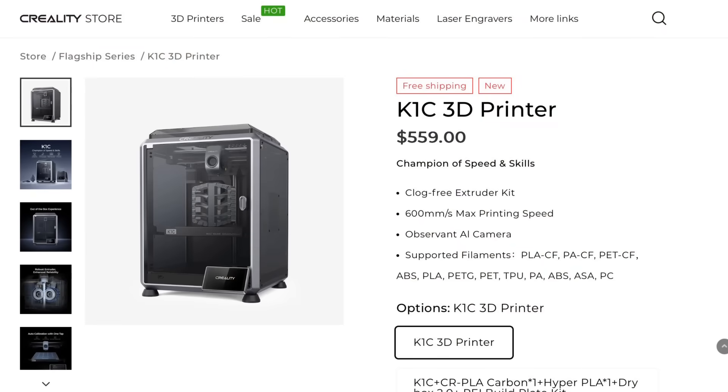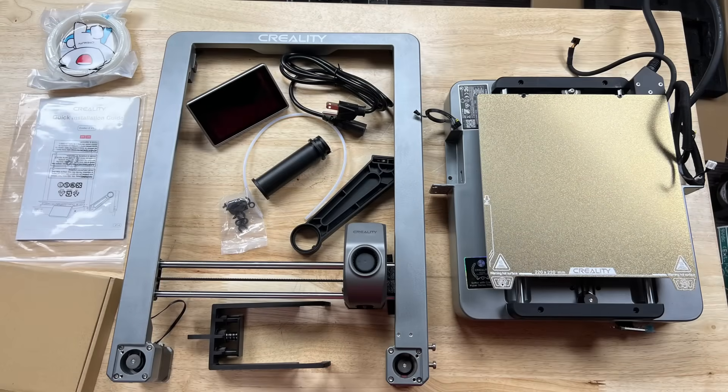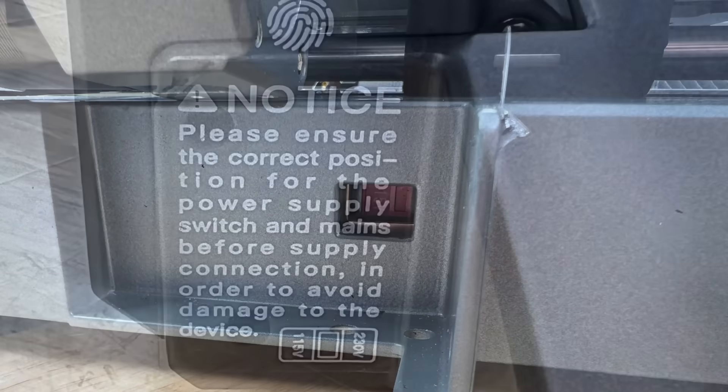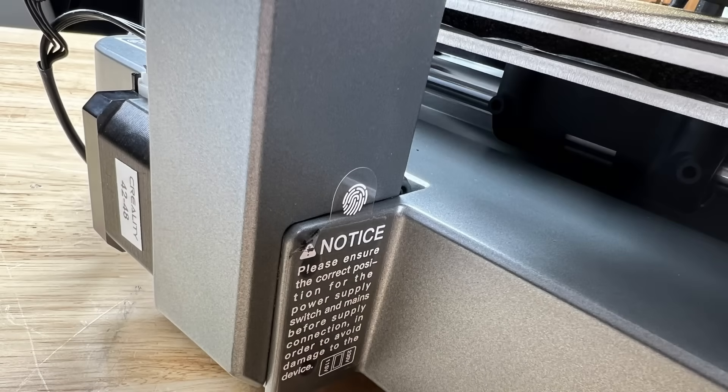The Creality K1C sells for $559, where the Ender 3 V3 is $389. The Ender 3 V3 comes as a kit and you also have to set the proper voltage — do this first. They give you a warning because once it's assembled you've essentially covered that up.